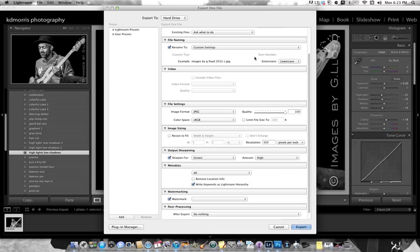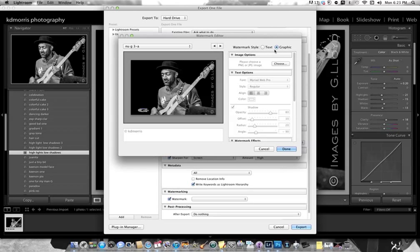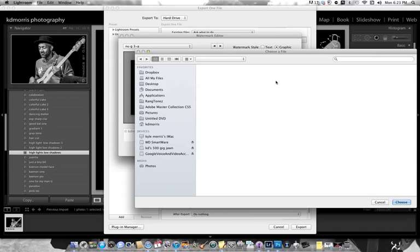Then when it opens, select Graphic, then Choose. Navigate to the designated folder for your watermarks. I already have mine set up to save time. Choose File.